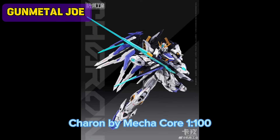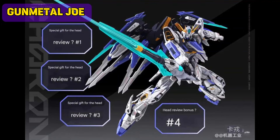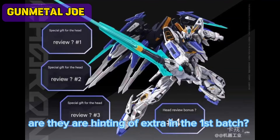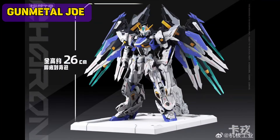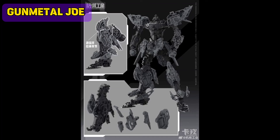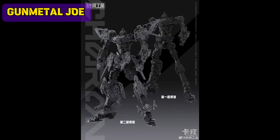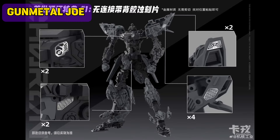Next on the list is Charon from the Mecca Core company. They have now released colored pictures of the actual kit. We also get a display stand with a print on it. The articulation movement on this model kit is really good based on the pictures, and the inner frame is looking solid.